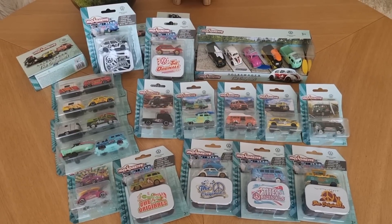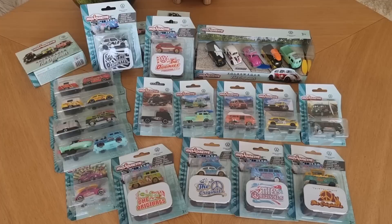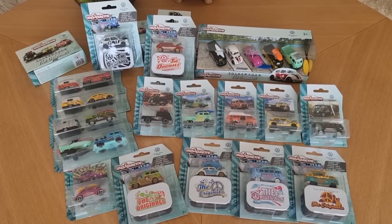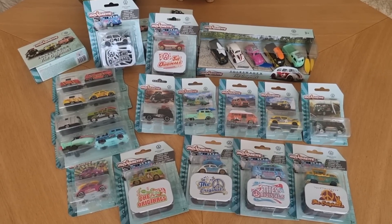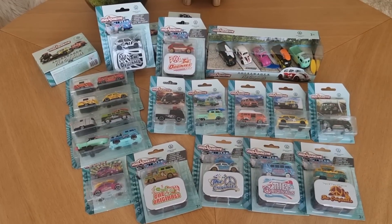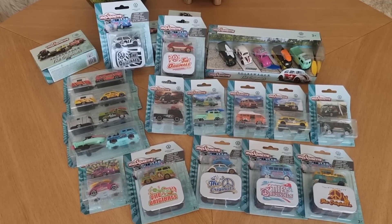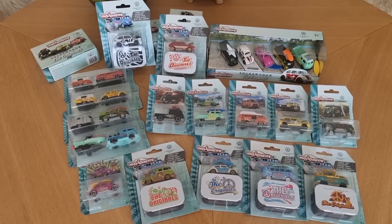A couple of days ago the mailman came and brought me a box from Majorette with the complete new Volkswagen series — the Originals — and I'm going to do an unboxing and review. Soon these models will be hitting the store, but for now you have to do it with my sneak peek.